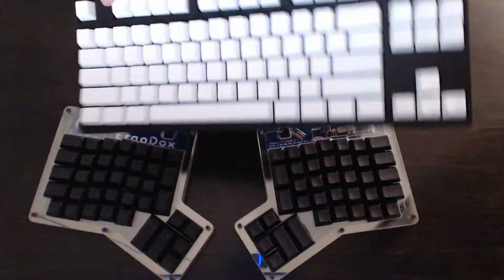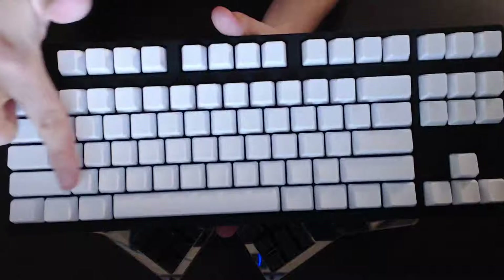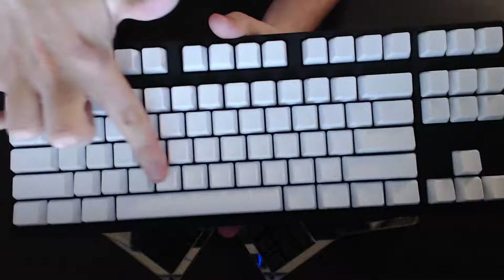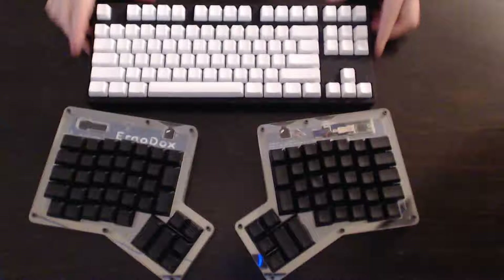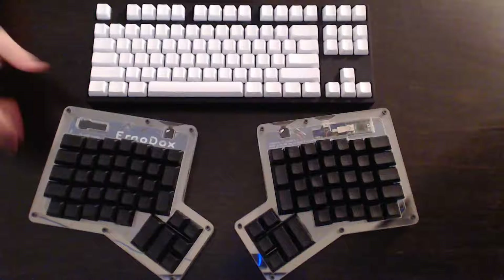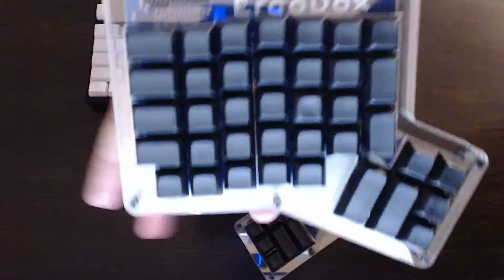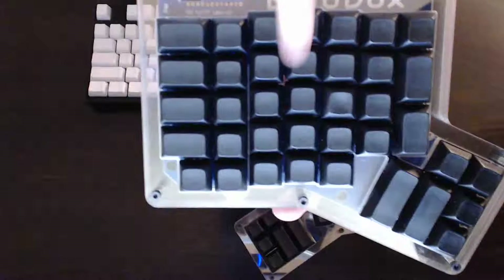The second difference is the way the columns are arranged. The QuickFireRapid uses a staggered column layout, as do most keyboards. This is carried over from old typewriters, which needed a staggered column layout so that the typebars wouldn't collide. Nowadays it makes little sense to still have this layout other than people not wanting to change. The ErgoDox fixes this with a matrix layout, meaning the columns are straight up and down, which is nice because that's the way our fingers naturally curl.